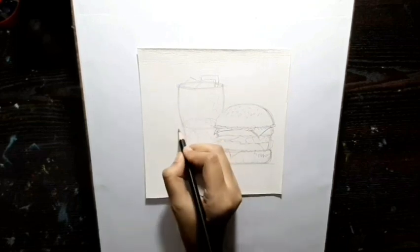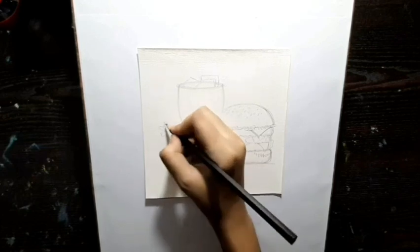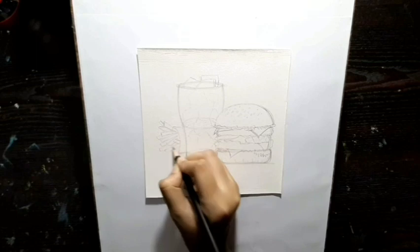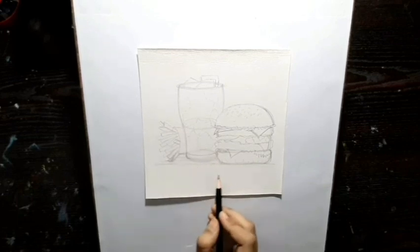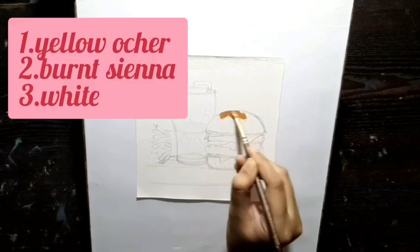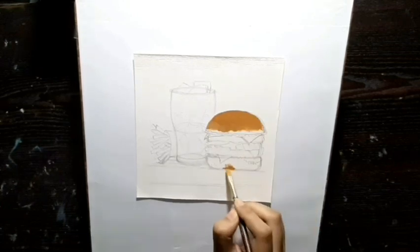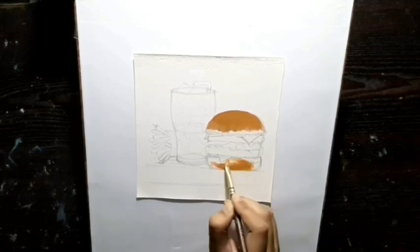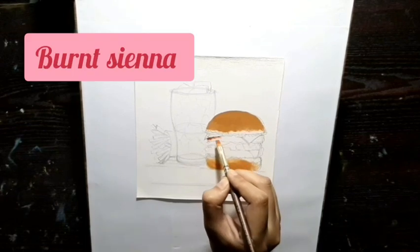I will make the fries now. I will start coloring the burger, and I am using yellow ochre, brown, and white for this. Now I am going to color the meat, and for that I'm using brown.